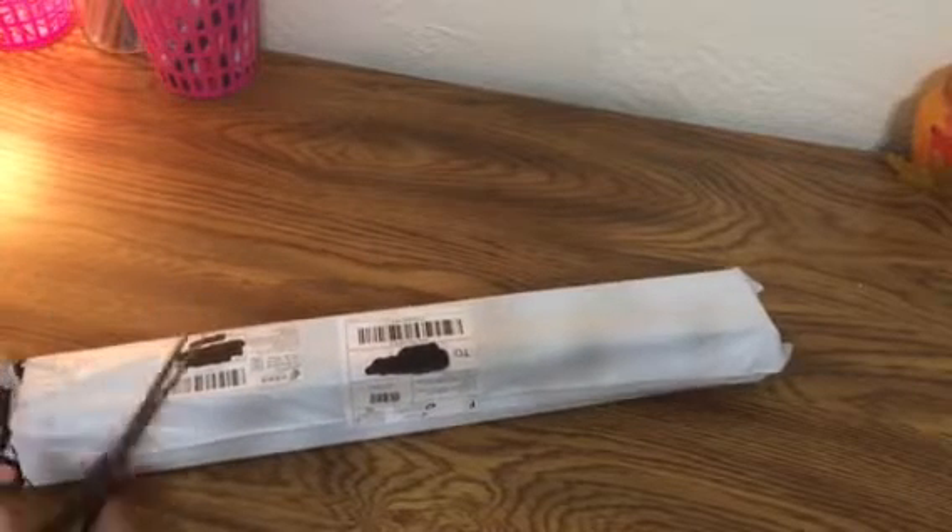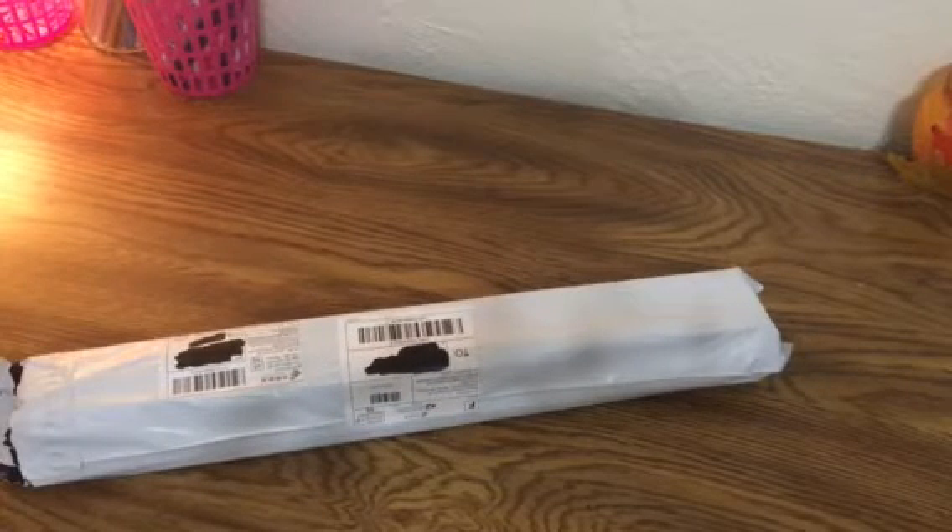I did just order a bunch on this big sale that they had going, so we're gonna have fun opening all of those.